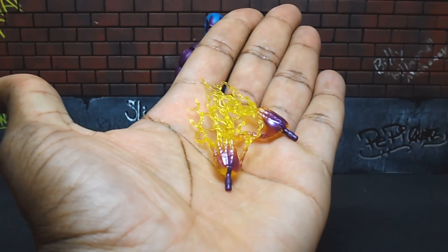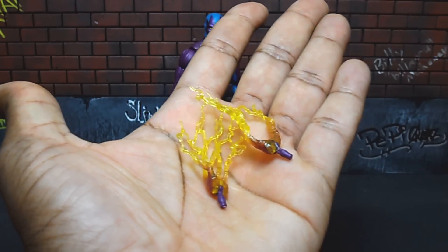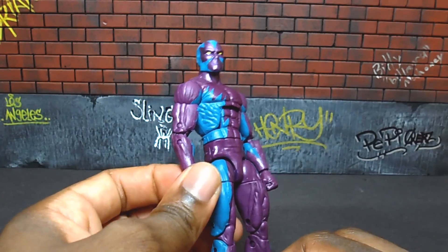A closer look at his hands with the electricity surging through them — you can see the purple from his gloves is starting to turn translucent. It's a pretty good-looking effect the way they painted it.